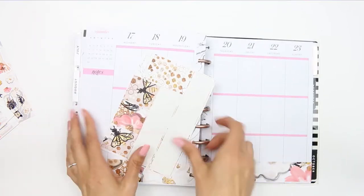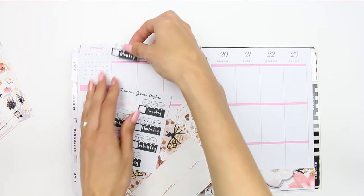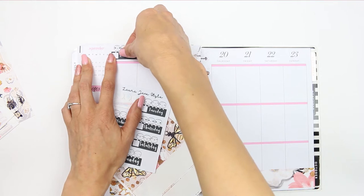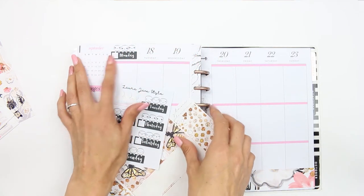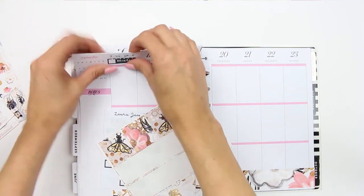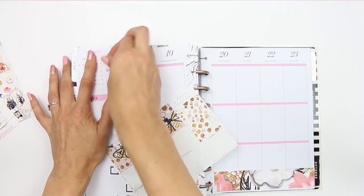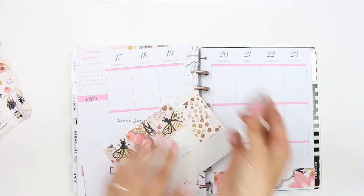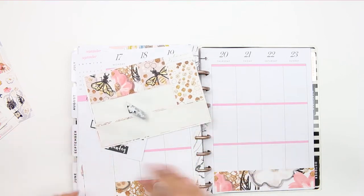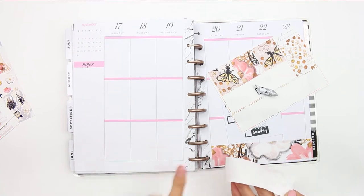I'm going to use some headers from my shop. I didn't think ahead — you can kind of see the numbers a little bit behind it. Let me take this off and go grab some washi to put behind it, or some tip-ex. I can't find any whiteout and I can't find any washi I like to go with this, so I'm going to try and move it down a little bit, cut off the rest, and then I'll be able to cover it up that way.